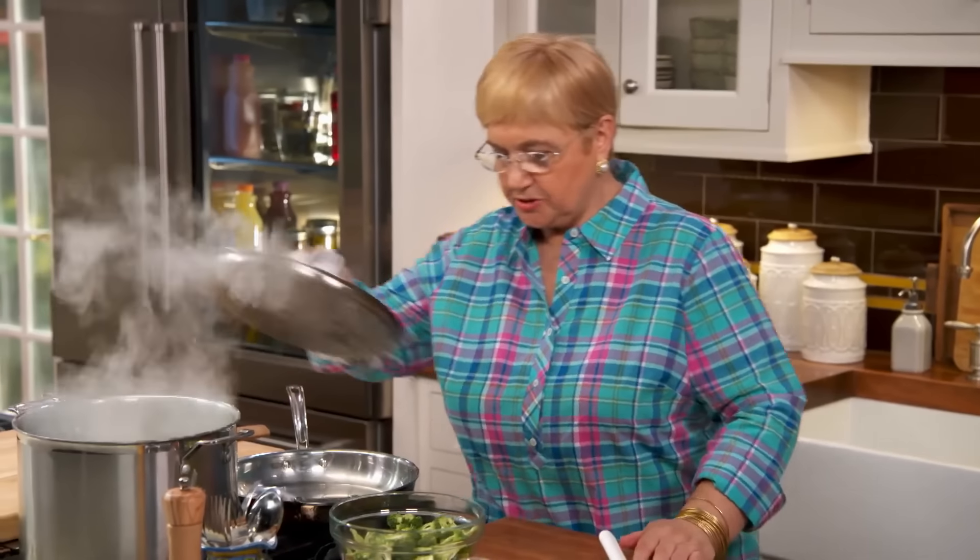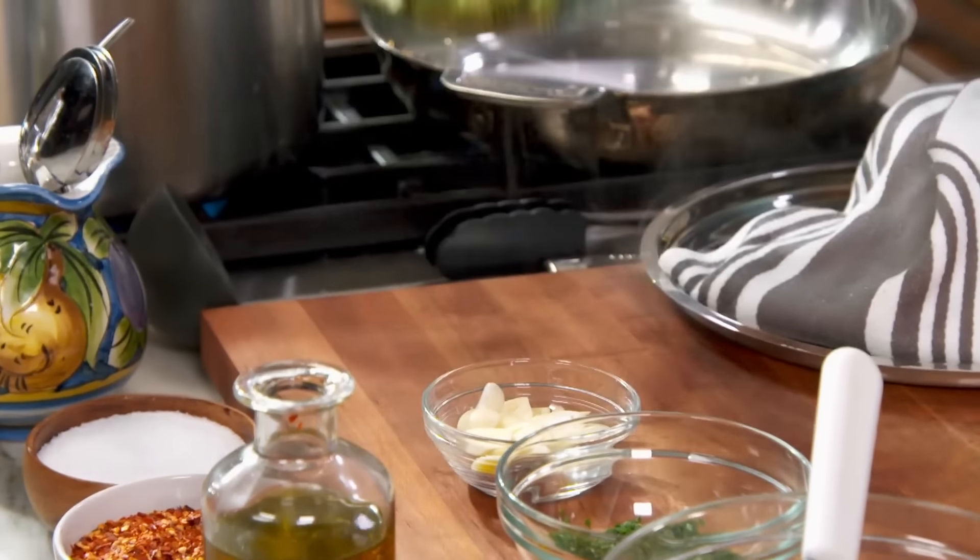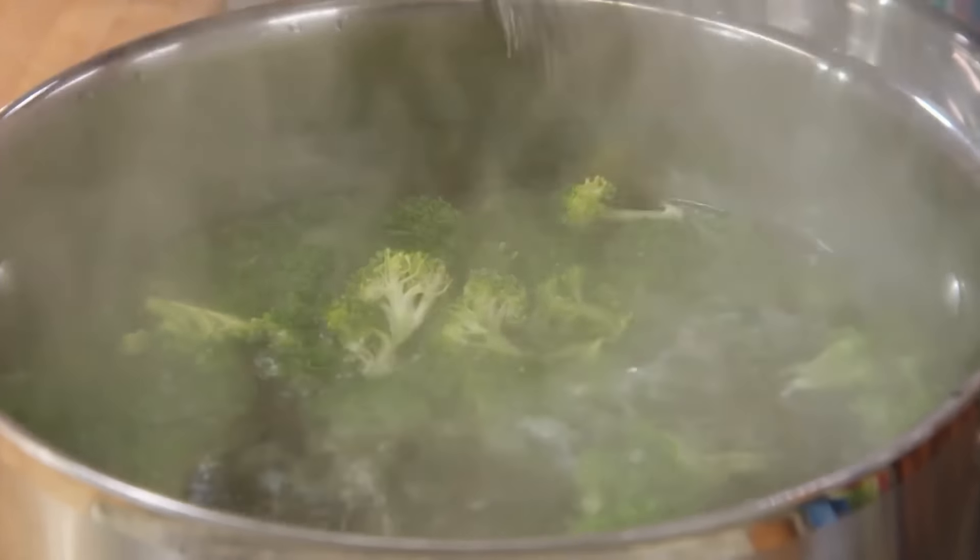But first, I'm going to blanch the broccoli and throw them right in here. Since the clams are so quick to cook, we blanch the broccoli a little bit, and that will take a few minutes.